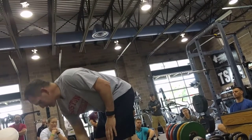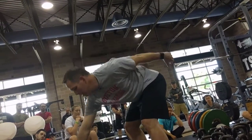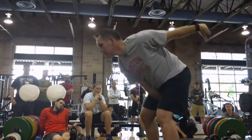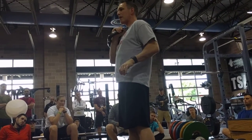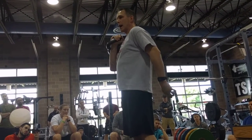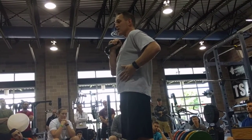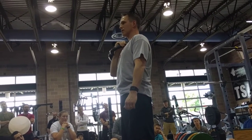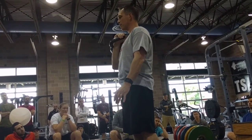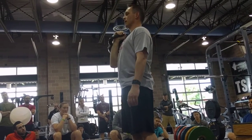So with the press, after we've learned how to do that rack position, we're here, getting this position. Now I'm thinking about driving my feet into the floor. I'm squeezing my glutes in the back. Nice and solid here. All I'm doing is pressing. Bringing it back to the rack position. Squeezing my glutes, driving my feet into the floor, driving up, bringing it back home.